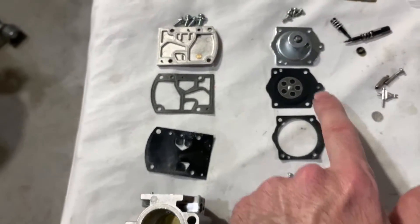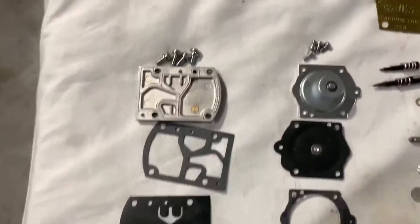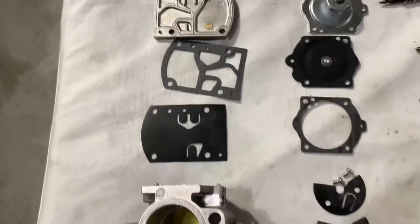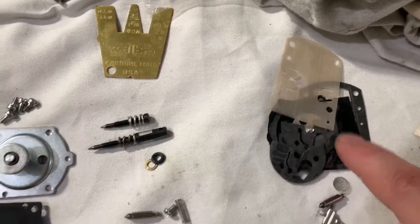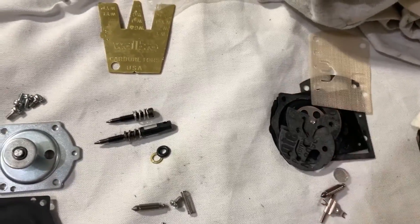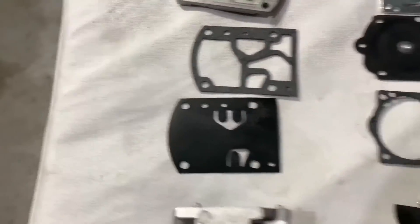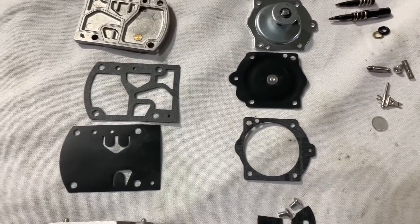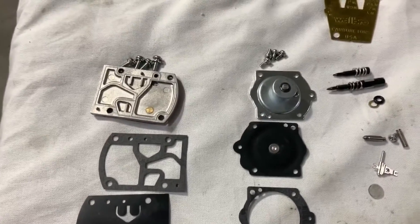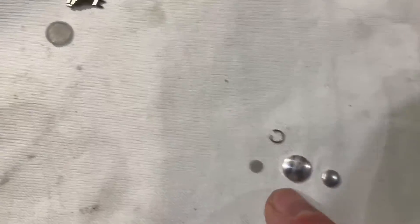I'll replace the old pieces with the new ones from the kit. All the parts have been laid out and replaced with the new parts — that's my stack of old ones. They weren't too bad; a lot of them were mainly sticking together, like the gasket part and the solid pieces were really stuck together. But other than that they're not in bad shape. Use ethanol-free gas.